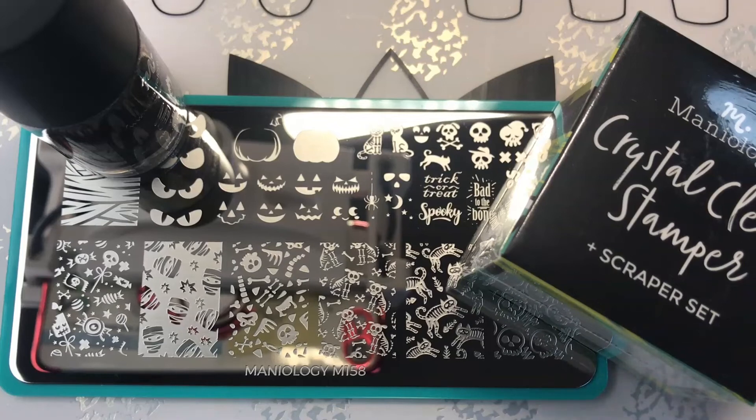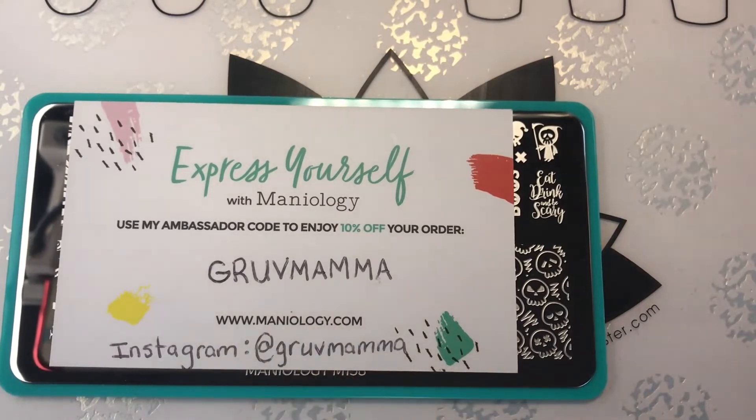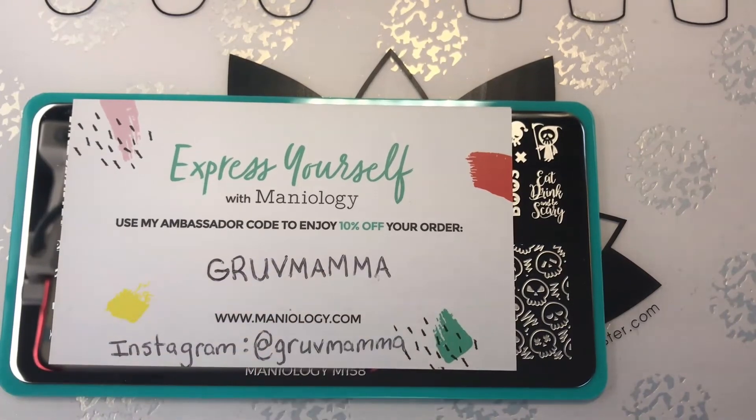If you want to go and grab yourself one of these, hopefully it's still available. You can get 10% off your order if you go to Maniology.com and use the code GrooveMama. Also, if you go there today, October 28th 2020, I think you can get 20% off if you use their code BOO20 — B-O-O-20. You might be able to get 20% off your order. If you want this plate, it's super cute — do it.